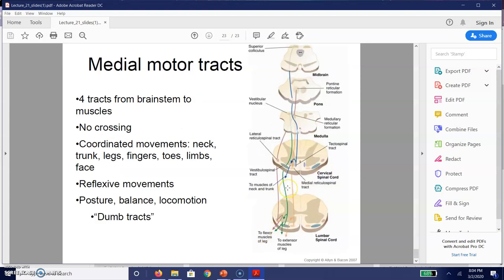On the other hand, we have our medial motor tracts. These tend to start at the brainstem and move to the muscles. Unlike our lateral motor tracts, these do not cross over to the contralateral side of the body. These are largely coordinated movements — they include movements of the neck, trunk, legs, fingers, toes, limbs, and face — but by and large they are for reflexive movements to help maintain things like posture, balance, and locomotion: things that don't really involve a lot of sophisticated movements. Think about bending your knee to walk versus moving your tongue to produce words. For this reason, we occasionally refer to these as dumb tracts.